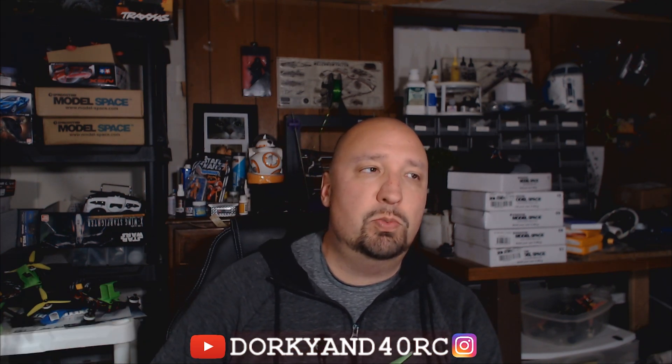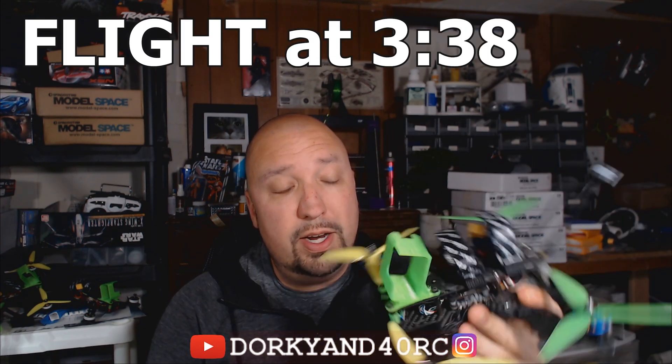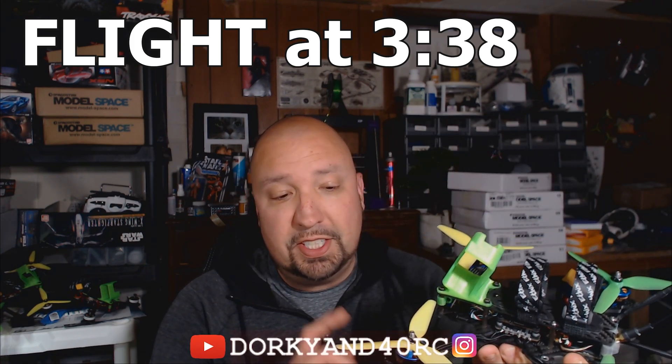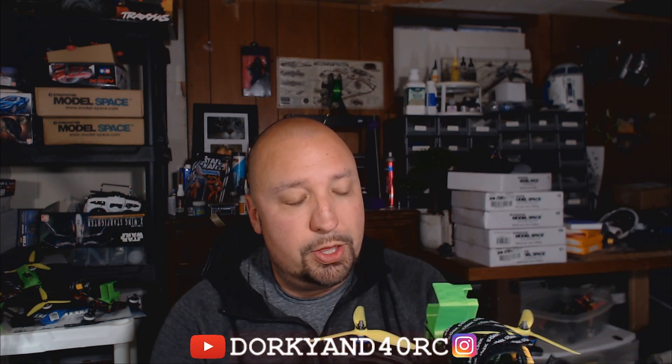What I want to talk about now is we're going to do a talk and fly video with this quad here. There is nothing special about this Source 1 at all. This has the 6S, Sam Gooks on it, a JB stack with a first or second generation BL-Heli 32.